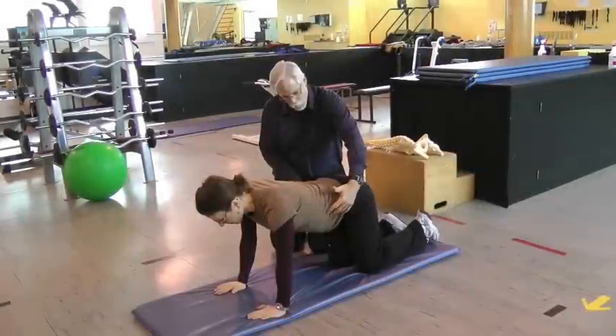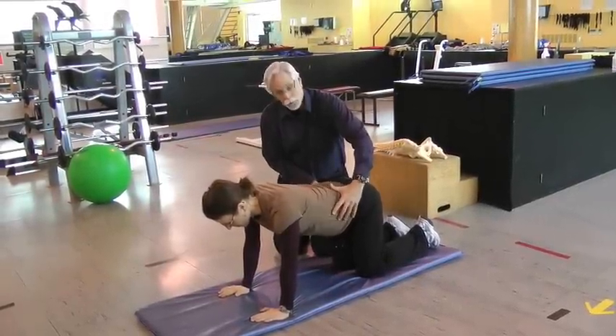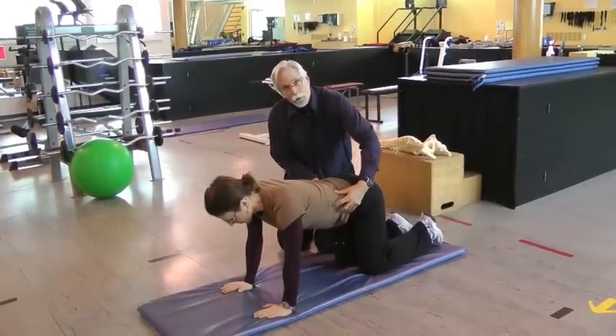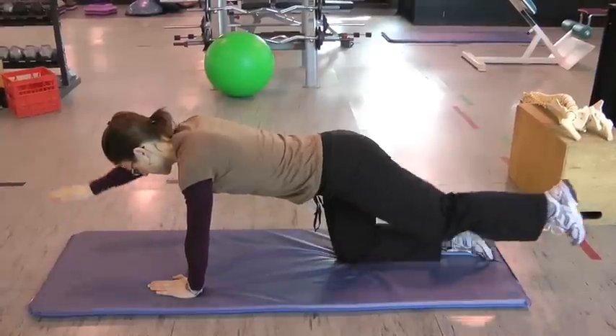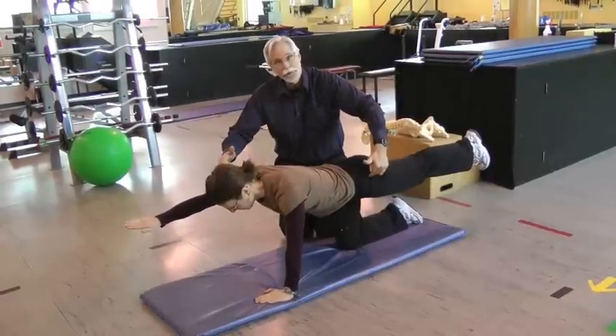We're going to have her flex and extend her spine to find that neutral position — the lowest stress position for her back. At that point she stiffens her abdominal wall, then extends the opposite arm and opposite leg, moving only about the hips and the shoulders.